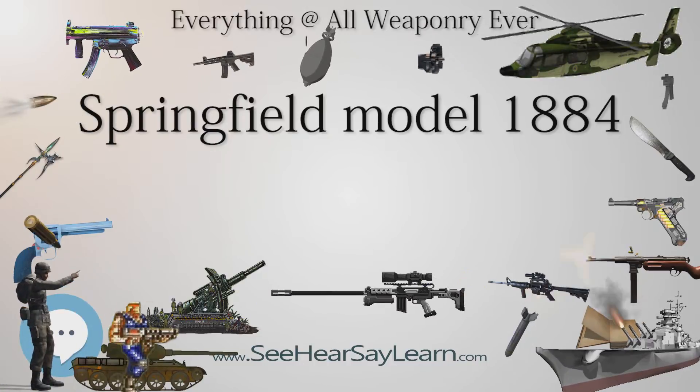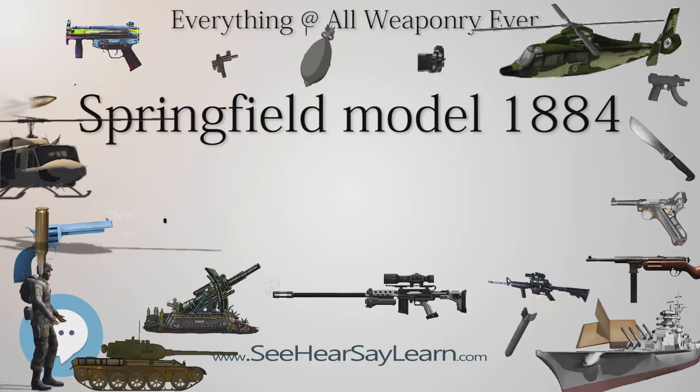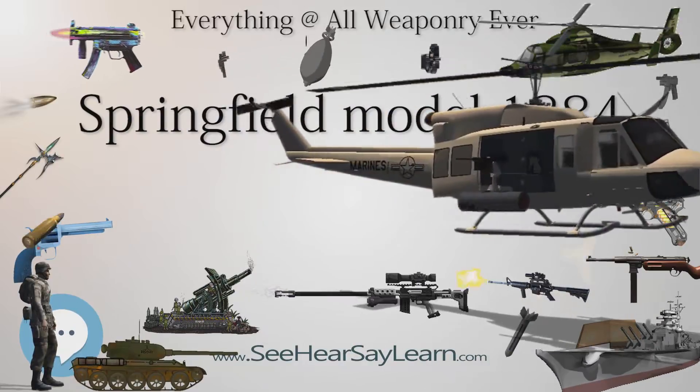This sight was not perfected until 1885. The principal feature of the new sight was a rack-and-pinion style windage adjustment. Unlike previous sights, the base was not used for any position other than point-blank. The raised leaf had graduations from 200 to 1,400 yards.